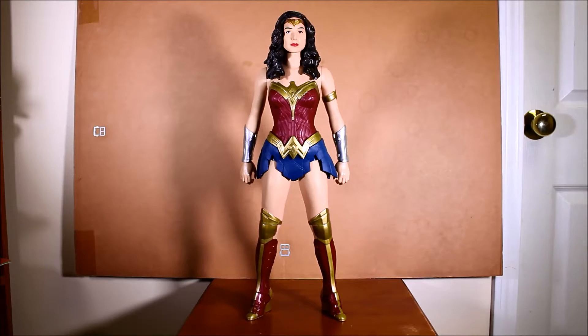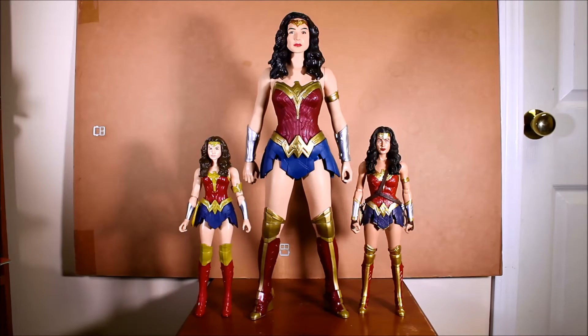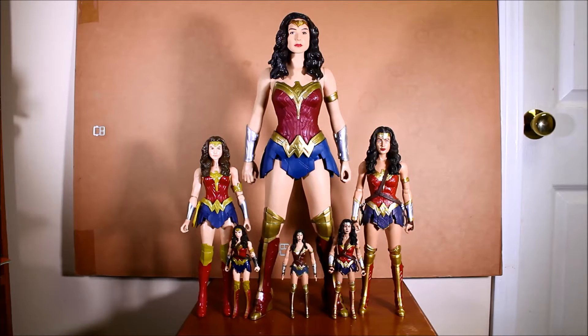Hello, this is Heisenberg with the Wonder Woman 20-inch figure, and here she is with the Mattel 12-inch figures, the Mattel 6-inch figures, the N.J. Croce 6-inch figure. All these figures are for the upcoming movie Batman vs. Superman: Dawn of Justice.